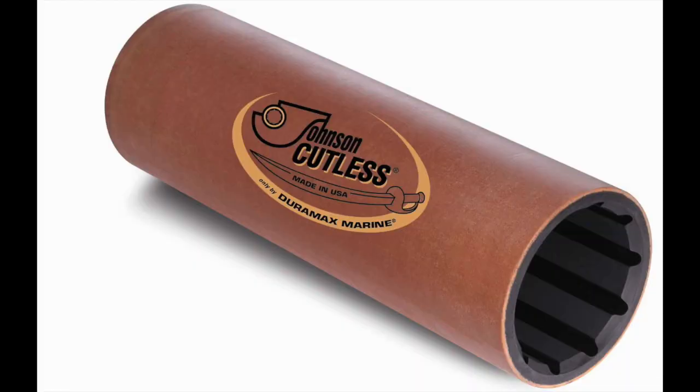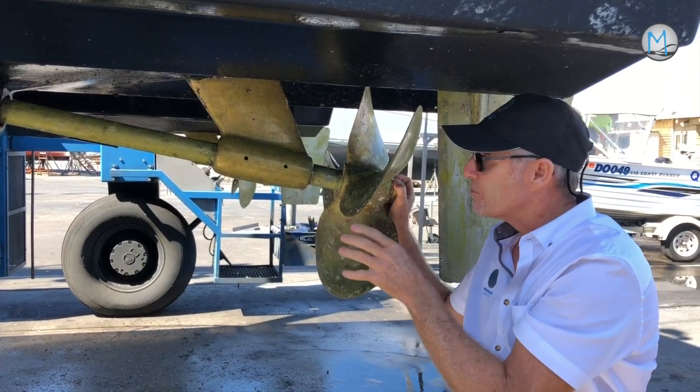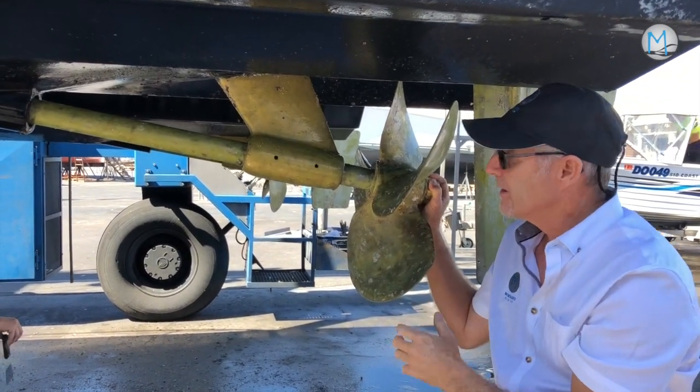You check for sloppiness. They wear over time, and sometimes if the prop's bent or you've got lots of barnacles on it, the prop doesn't spin smoothly — it puts pressure on the bearing. Or if the engine's out of alignment, this is what can happen.